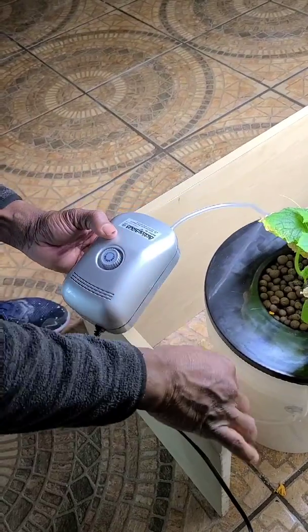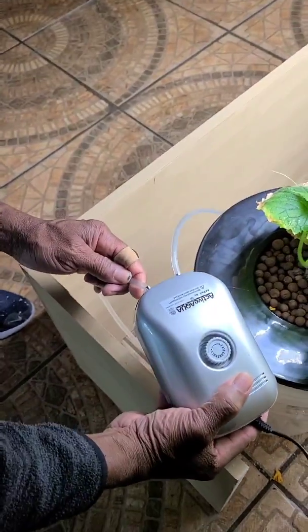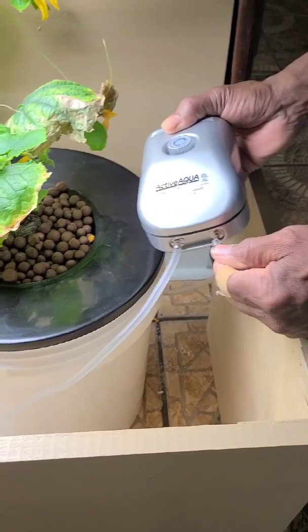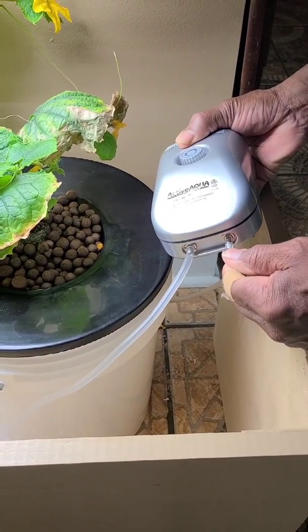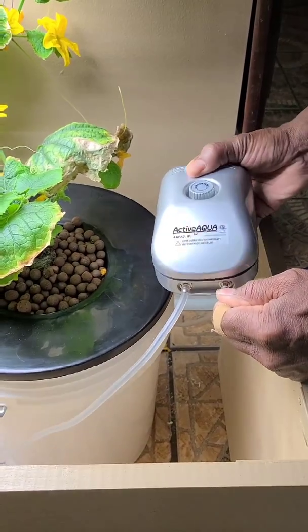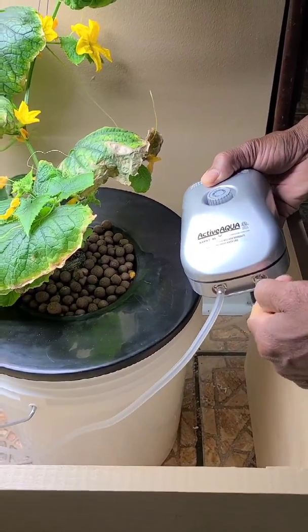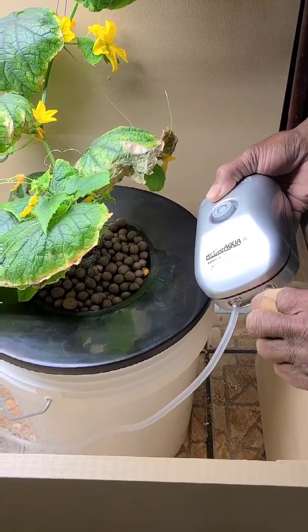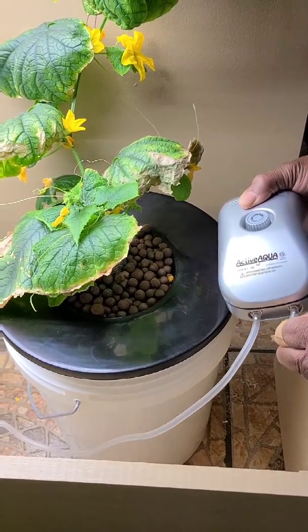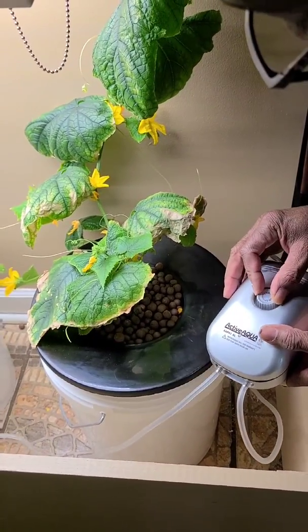I bought this pump from Amazon — the affiliate link will be in the description box below so you can find the exact pump I got. They have lots of different pumps. This one is for two attachments, but we also have one that can be for four attachments. This one is going to work great for what we're trying to do in this scenario.